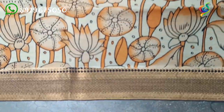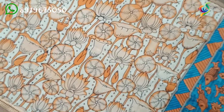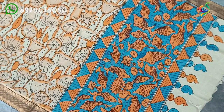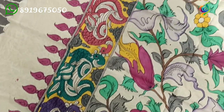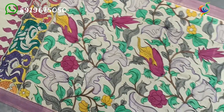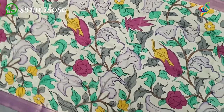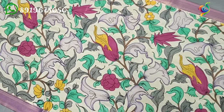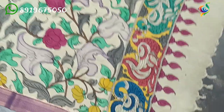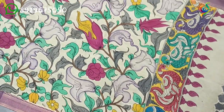Today we are going to show a new collection. This fabric is pure Bangalore silk, 34 inches width, 2.5 meters in length including tassels. To learn more about hand pen painting, please subscribe to our channel, like, and follow for more videos.